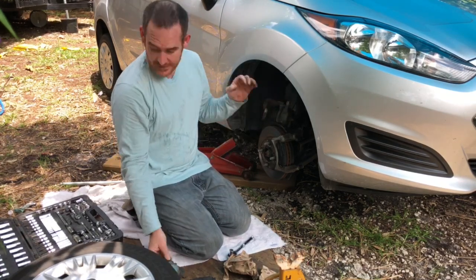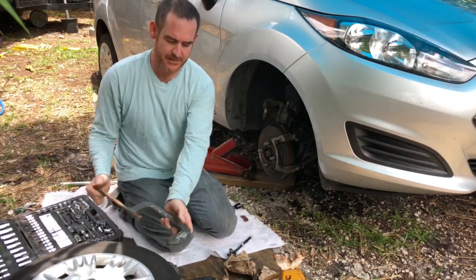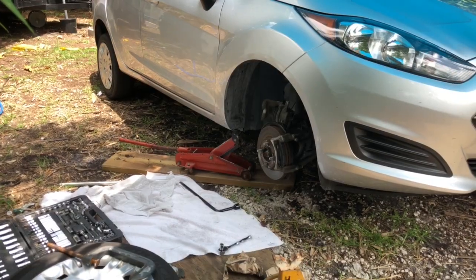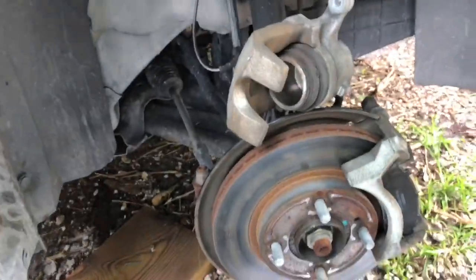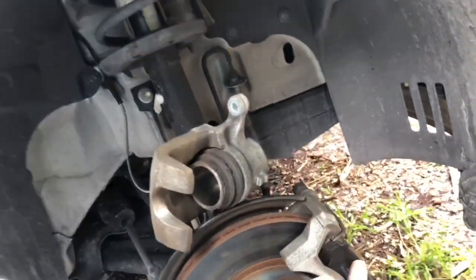Since the new pads are thicker, the caliper piston needs to be pushed in right here so it can fit over them. I'm going to need to put an old brake shoe up against this and push the piston in so the caliper can fit over the new thicker pads. Let me bring it over here so you can see — let's go ahead and get started.